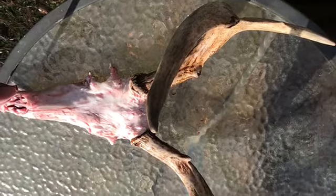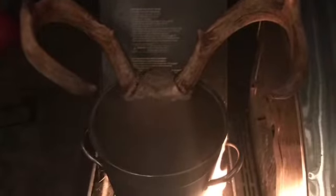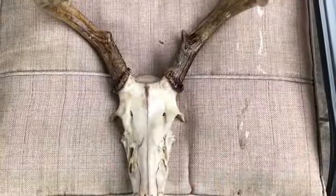Then I took it out and sprayed it with a pressure hose, being real careful not to break any bones. This is before peroxide.